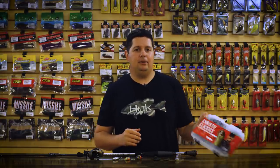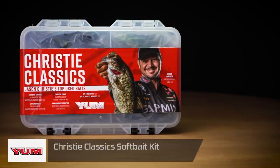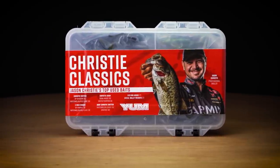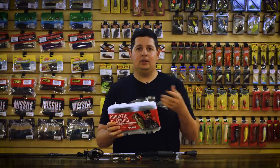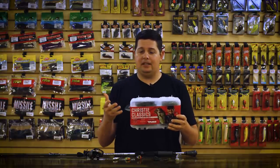First one we're going to go over — we got a new kit from Yum. This is the new Christie Classic. If you're looking for a kit that's got everything you need and you want to keep it simple, especially this time of the year, there's no need to overcomplicate things. You just got to go out there and grind it out. This is a good kit for that. Or if you're going pond fishing, trying to get a kid into fishing — this is all the stuff that Jason Christie likes to carry in his boat.